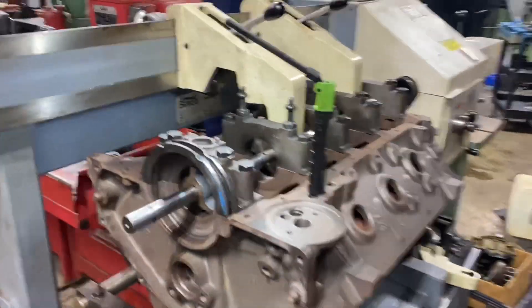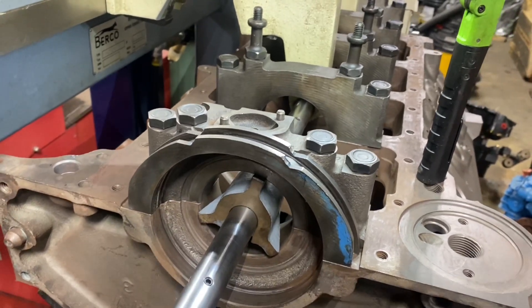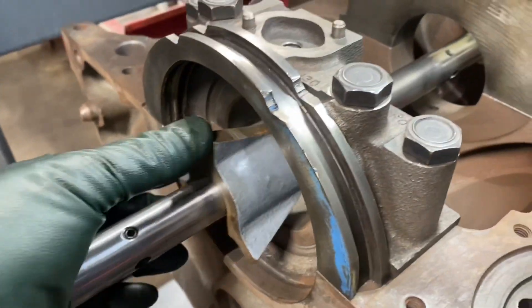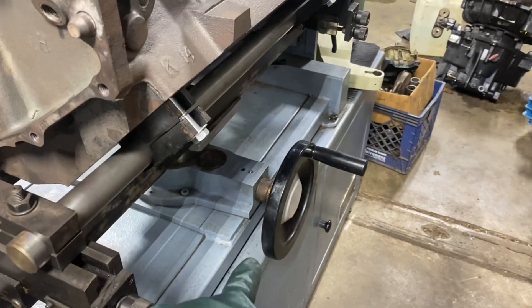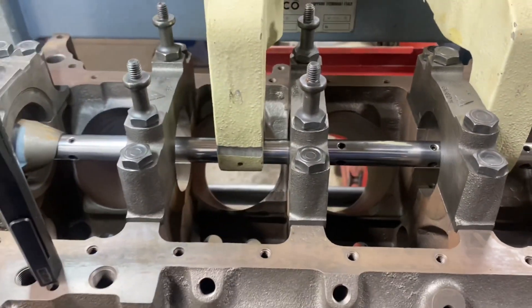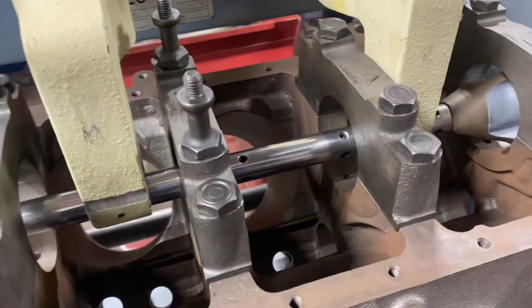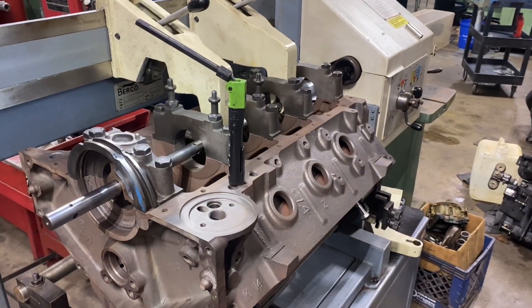Getting our BT6 set up here for the first time. I've got the block roughly indexed in with these special cones — basically just put these cones in, turn these adjustment screws here, and adjust the height with that big wheel to try to get it centered with the bar. I've got the caps cut about three to four thousandths undersized, which is nowhere near enough, but I just want to do a test bore because I'm not sure yet if we're going to save this block.